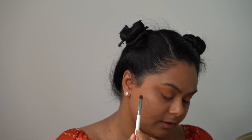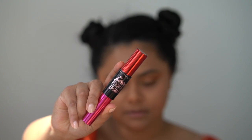Using that gold shade, I just want to highlight a little bit under the eyebrow. To finish off the eye look, I'll be using the Maybelline The Falsies Push Up Drama Mascara.